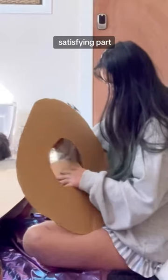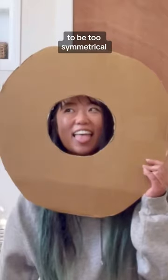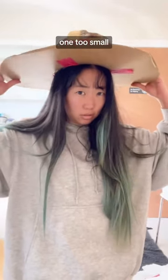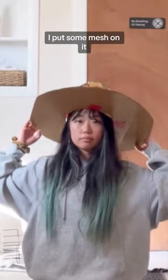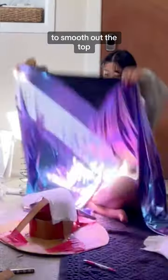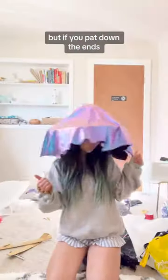This is the most satisfying part. It's a mushroom, so nothing has to be too symmetrical. I made the initial one too small, so I had to re-outfit it. Then it fit all right. I put some mesh on it to smooth out the top. And this could be a jellyfish costume too, but if you pat down the ends, it becomes a mushroom.